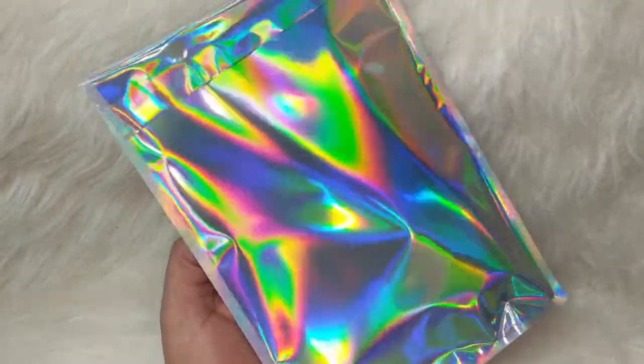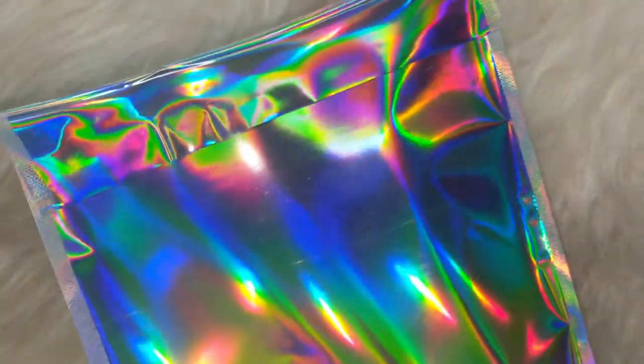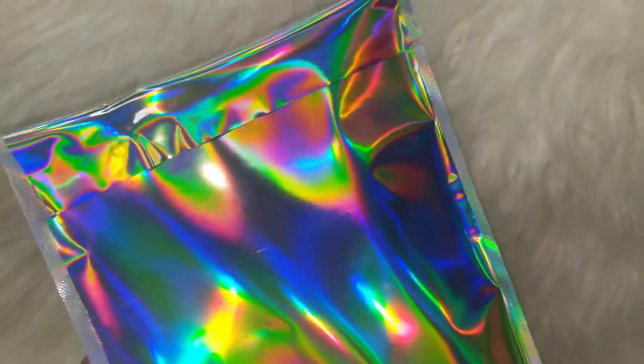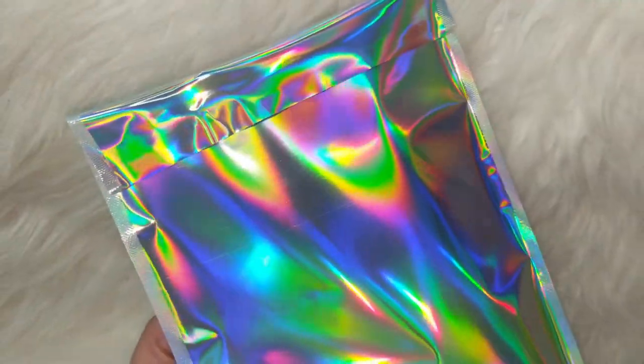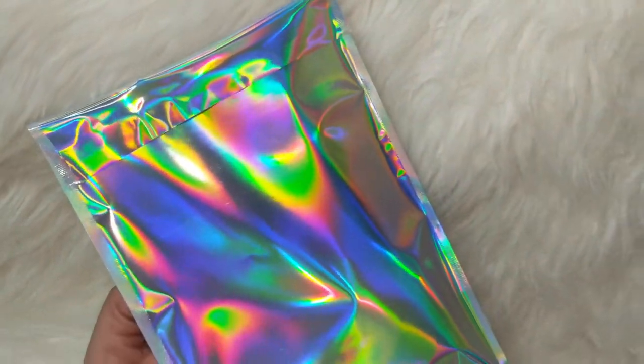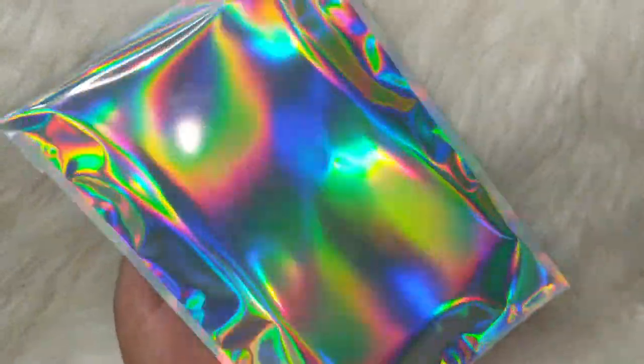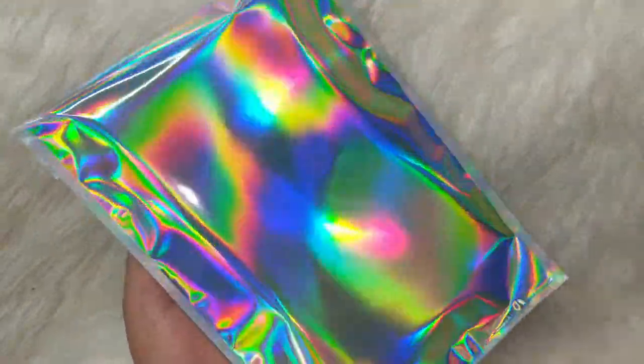Now that my package is ready to go, I'm going to place the shipping label on the side where I have the seal. This just ensures that the package is not open, and it's a peace of mind for me and my customer. Plus once you're done, you'll have a very pretty image on the other side without it being damaged.